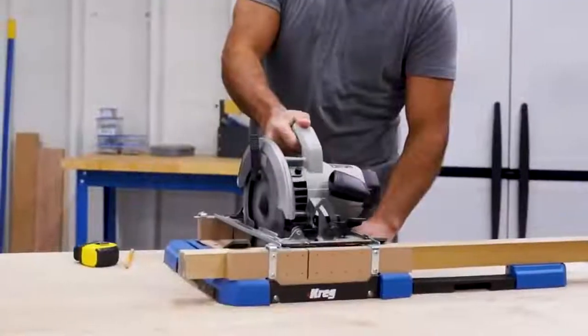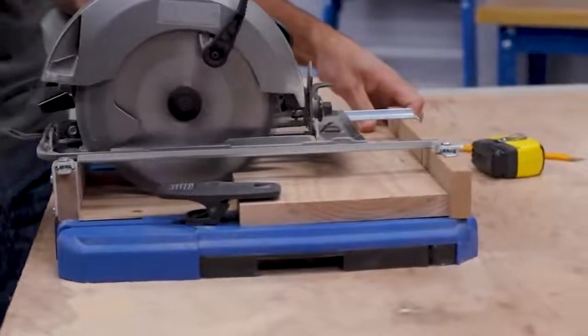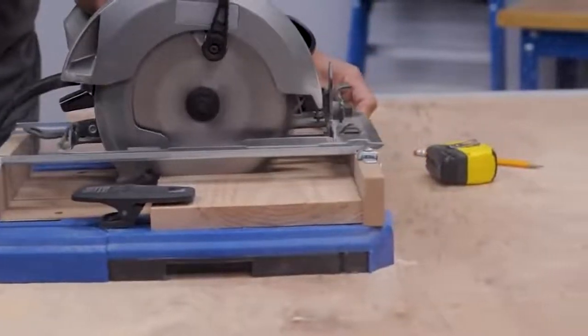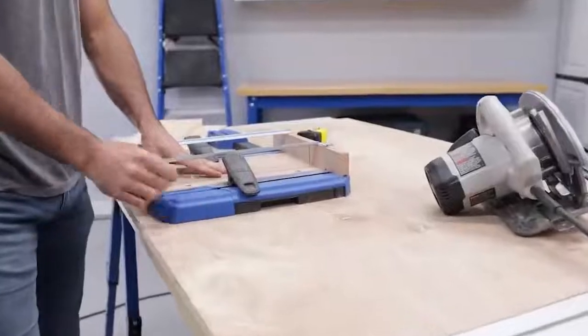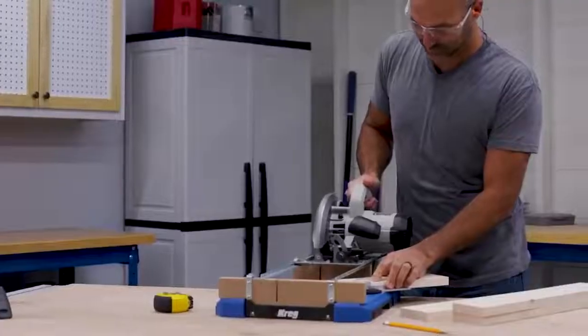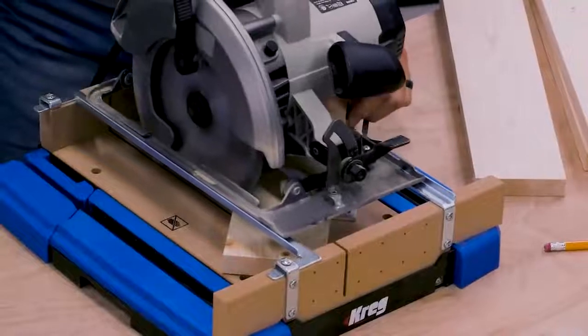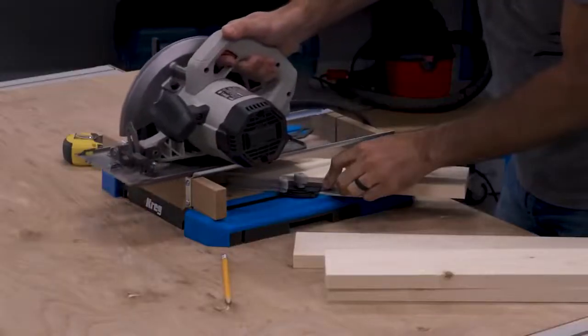The Cross Cut Station is designed to deliver guided cuts that exceed your expectations for accuracy, and it's built to last with impact-resistant polymer and MDF construction. Because the Cross Cut Station is from Craig, you're also getting more than just a tool — you're getting a company committed to helping you achieve cutting results and project results that exceed your expectations through the simplicity and certainty of guided cutting.